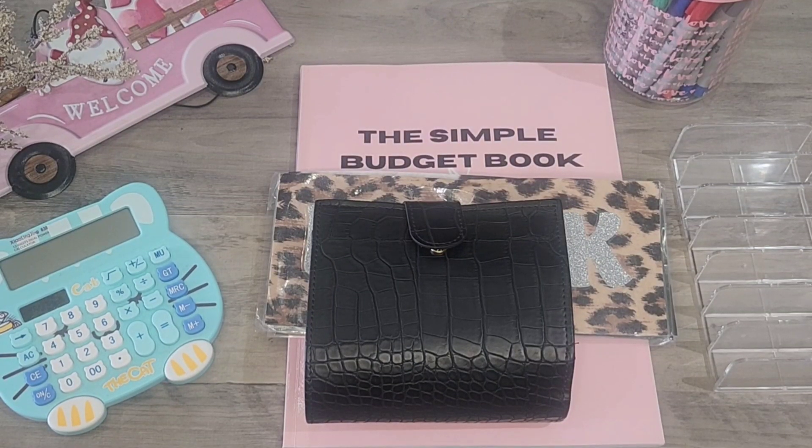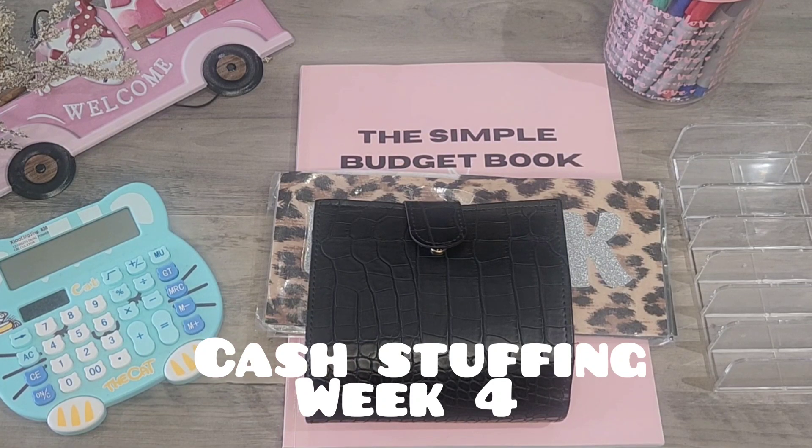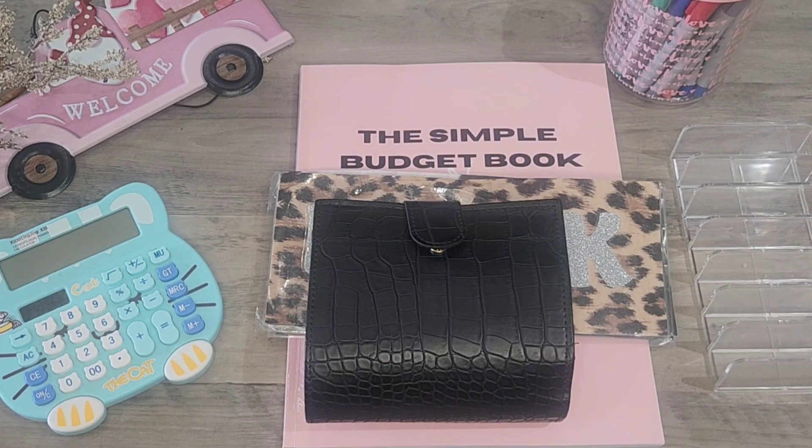Hey baby, so we are going to get into this cash stuffing of my wallet. We are in week four. And for those of y'all that don't know, we are a single income household — meaning my husband is the only one that works. He is a construction worker, which means he works in a plant and his income varies.